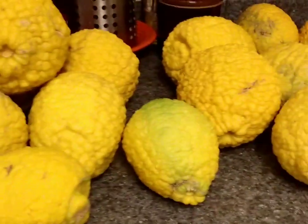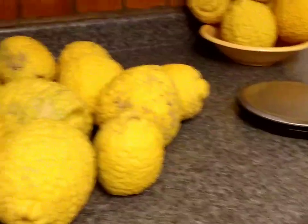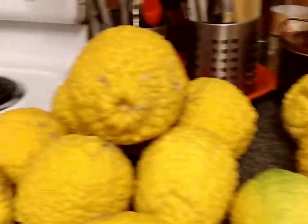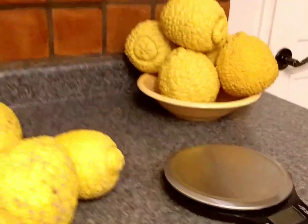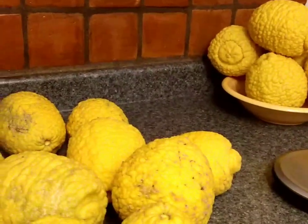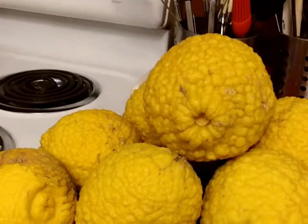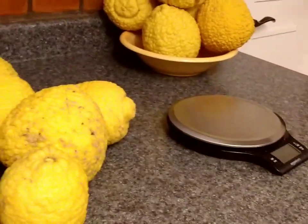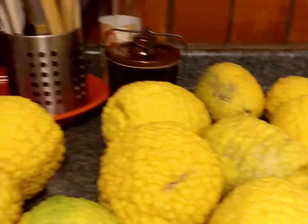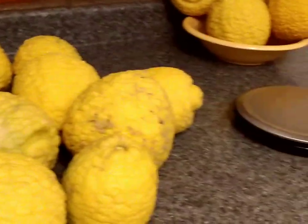This year's crop — I had those lemon bushes significantly reduced last year because the weight of the lemons was breaking branches, which was not a good thing. There was a significant reduction, and I didn't get as many lemons this year and they didn't grow quite as big, but honestly I don't need 600 pounds of lemons. This crop has been more than enough to satisfy my needs.